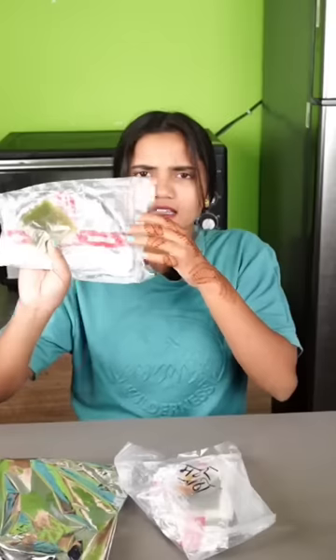This is the season of matar paratha. We have a 200 rupiah matar paratha and a 70 rupiah matar paratha. Let's see how the matar paratha is given.